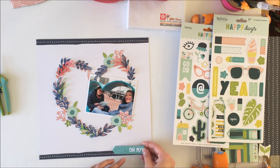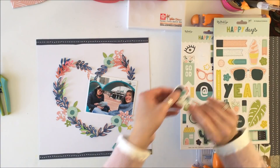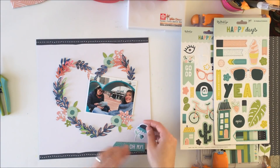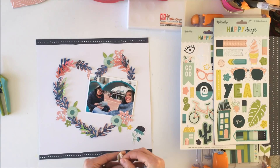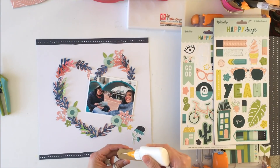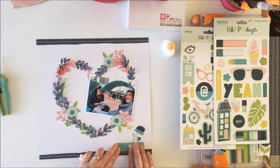I'm going to off camera use a black pen and outline those flowers — you can see they stand out much more that way. I had these houses that I thought I would use to create a city scene because we were in the Inner Harbor of Baltimore, but it didn't work; it kind of felt like the heart was just floating.